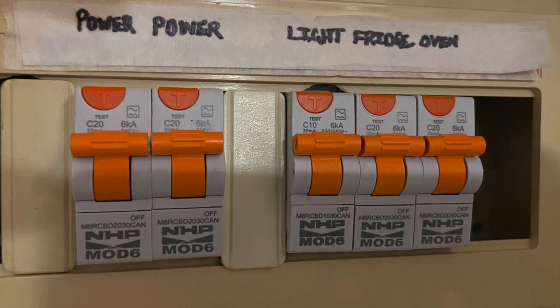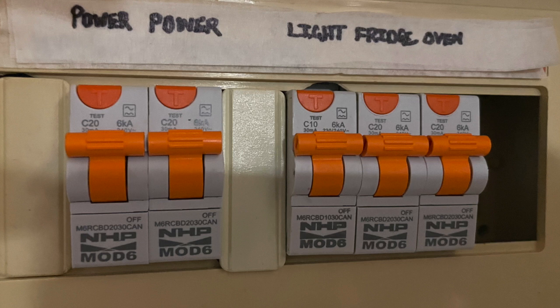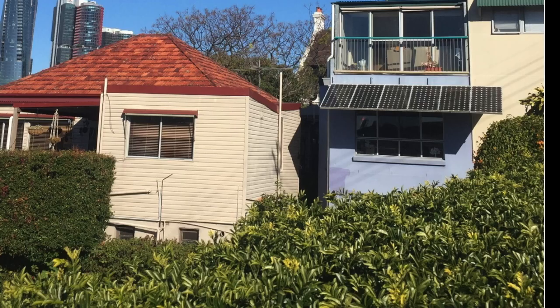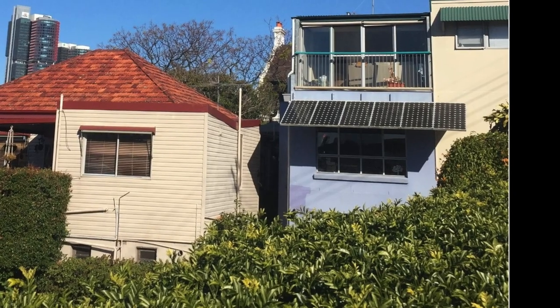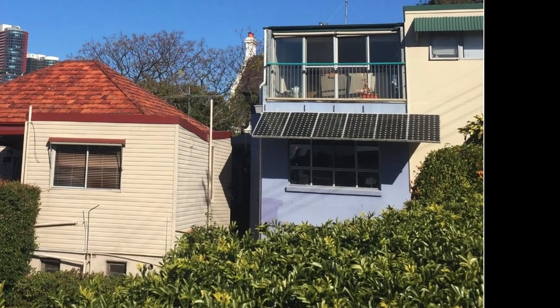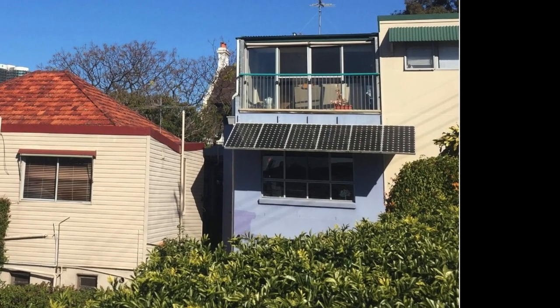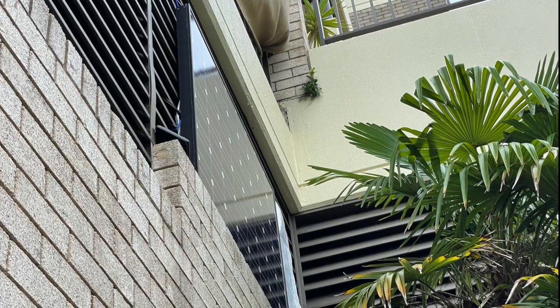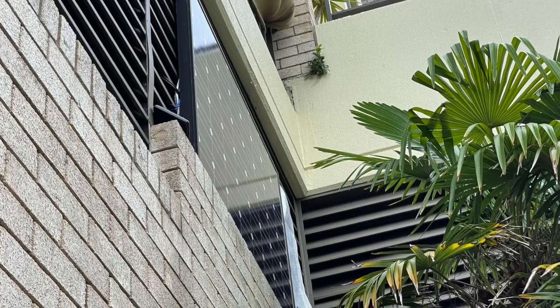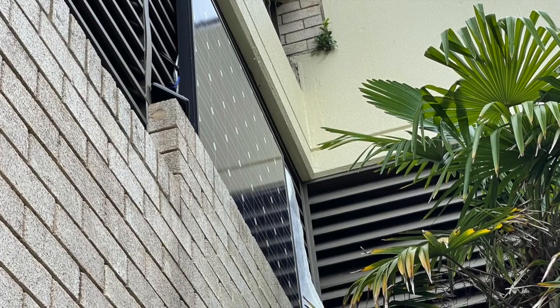One of the benefits of this is I'm hoping in the future that I'll be able to do balcony solar — a private balcony solar system for my own apartment — and that this system will have the ability to safely connect through these new Type A RCDs once that becomes legal in Australia.